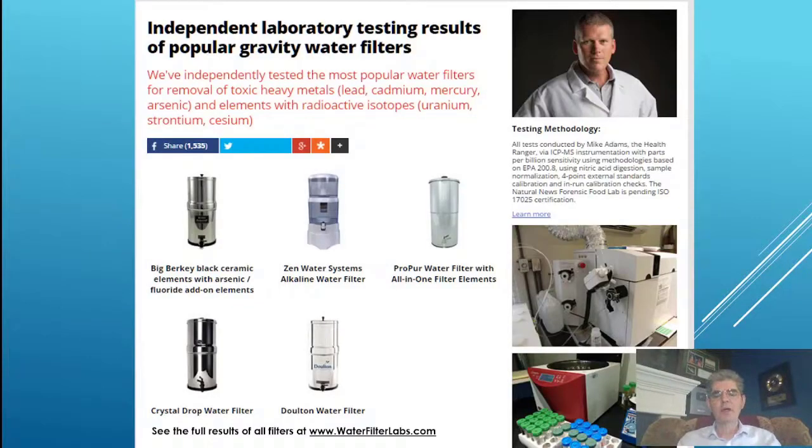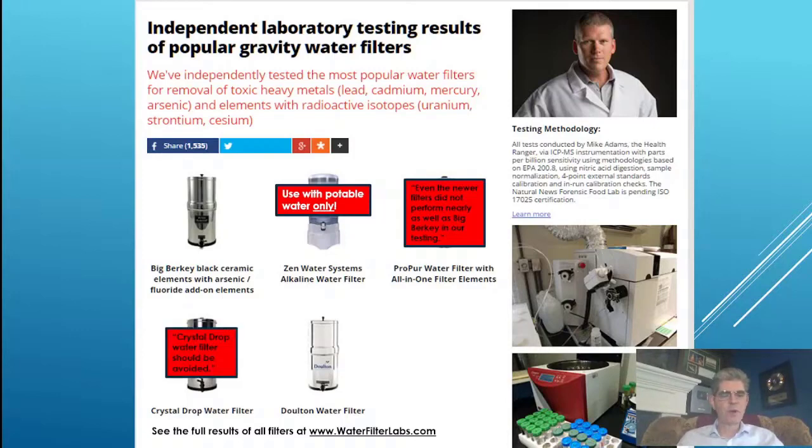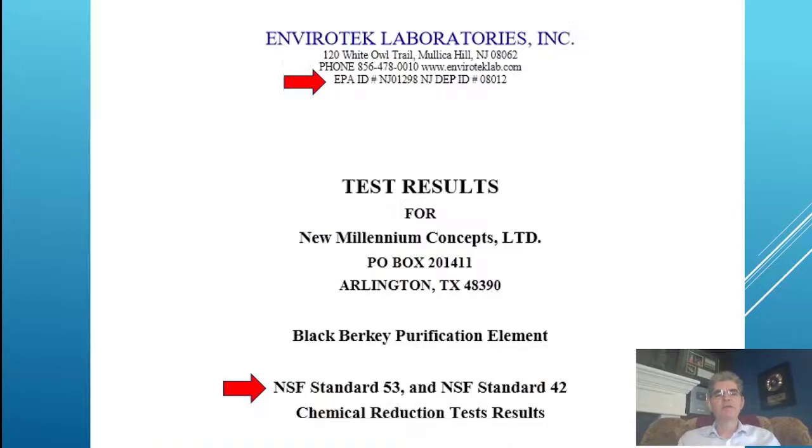I found a great comparison at waterfilterslab.com. The Zen Water System was rated one of the best, but unfortunately it says it should only be used with potable city water, removing it from use with lakes, rivers, streams, and swimming pools. The ProPure filter did not perform nearly as well as the Big Berkey in their testing. Crystal Drop should be avoided. Dalton filters are largely ineffective. Berkey, however, was rated the best performing gravity water filter available on the market today.